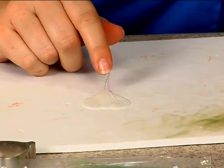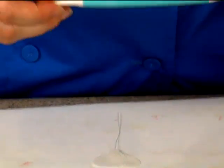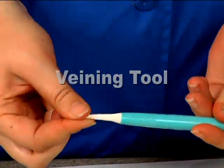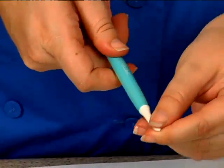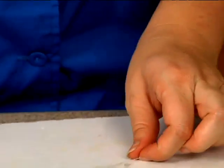Now we're going to give our petal a little bit of definition. I forgot a tool at the beginning — this is actually a veining tool. You'll notice it has a very small sharp edge that you can use for veining, and then it has a wider, flatter edge that we'll be using to give our little tip its ruffle.